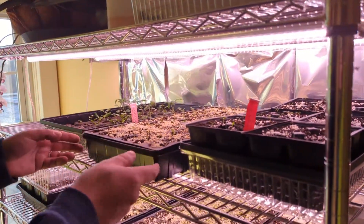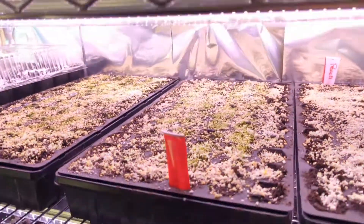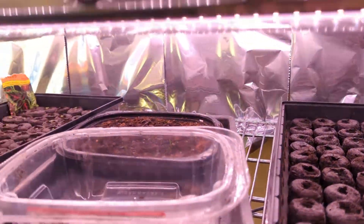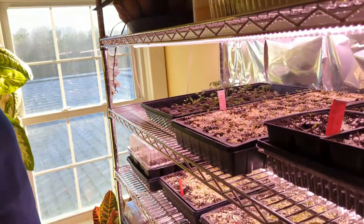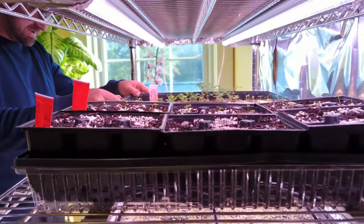We also added foil to the back for some light reflection, because the end rows were starting to lean in. Since I added the foil it has been pretty good. Eventually it would be nice to add a third row light — I think that would be perfect — but that can wait.